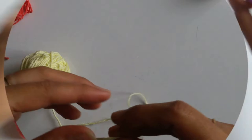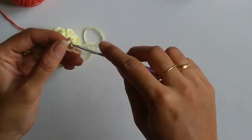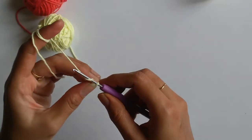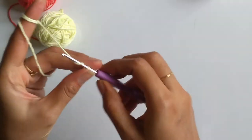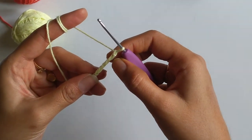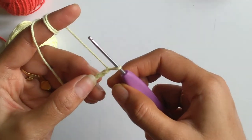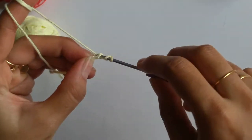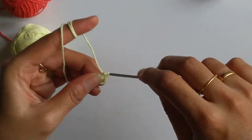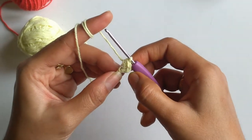First we will make the sole part of the shoe. For that I need to make a slip knot and work 8 chains. Now I have done with the 8 chains. I will be skipping the first 2 chains from the hook and working 2 half double crochets into the 3rd chain. The initial 2 chains that I skipped will make 1 half double crochet, so in total I have 3 half double crochets.